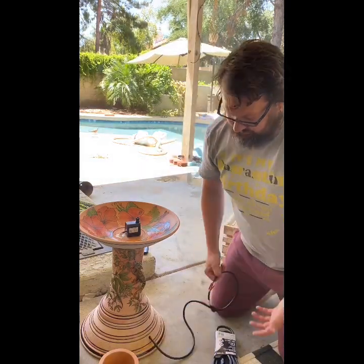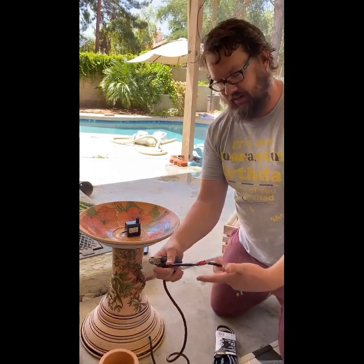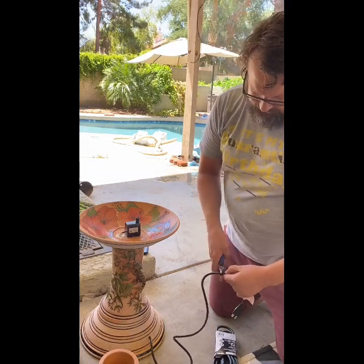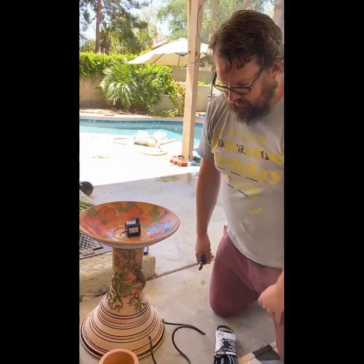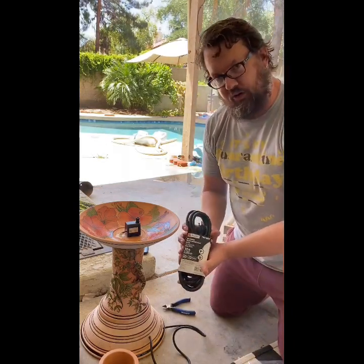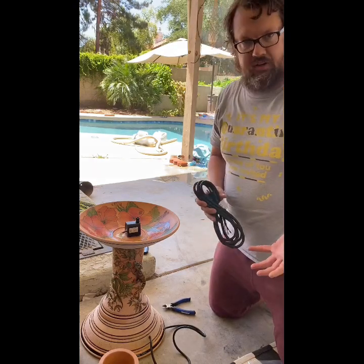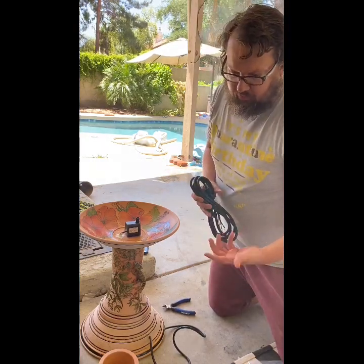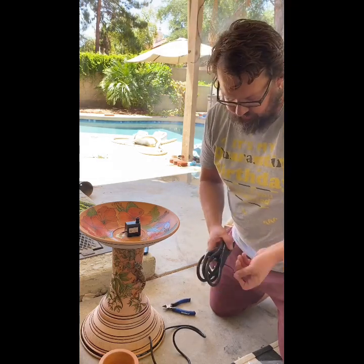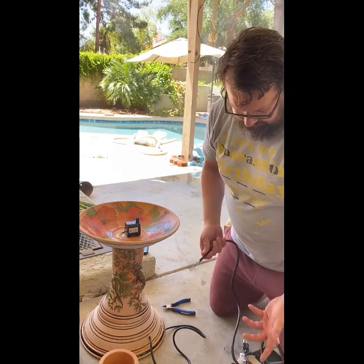Unfortunately, in order to run it through those really small holes, you have to actually cut the power cord off. So you have to cut it off and toss that to the side. I'm also going to go ahead and opt for putting a 10-foot cord on there, just so I can place my fountain in different spots more easily — I won't have to mess with an extension cord. This is a little bit larger gauge wire, but it's kind of all they had.